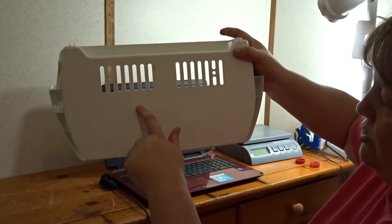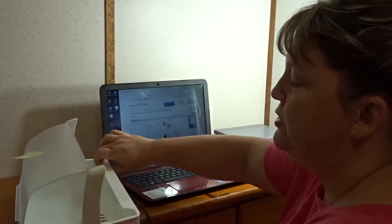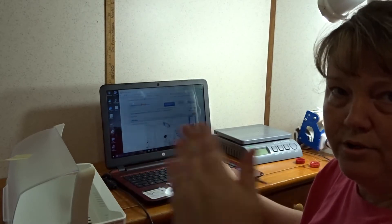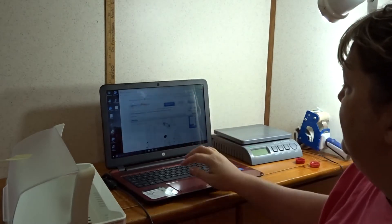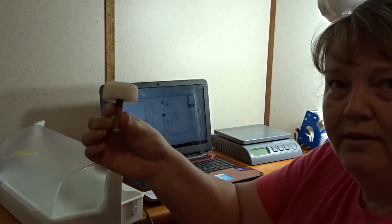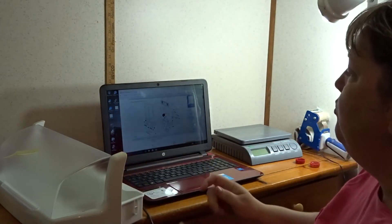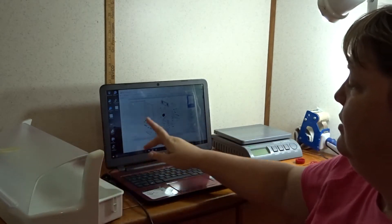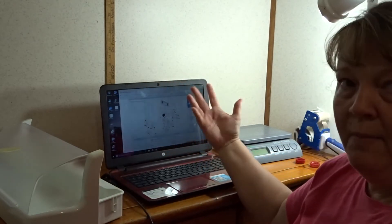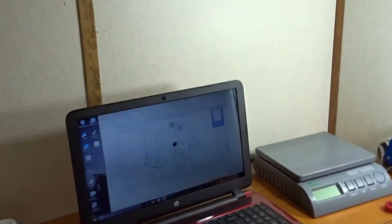If there are any other numbers on the part, I go into the description and add those numbers there too, because sometimes when you're searching on eBay those numbers will get picked up even though they're not in the title. Some parts do not have part numbers on them — for example, the leveling legs of the refrigerator don't have a part number. In that case, you want to use a website — I'm not promoting it, but the best one I've found that has schematics and part numbers is AppliancePartsPros.com.